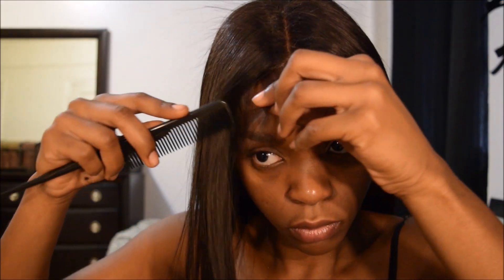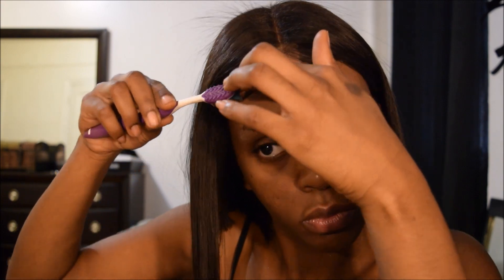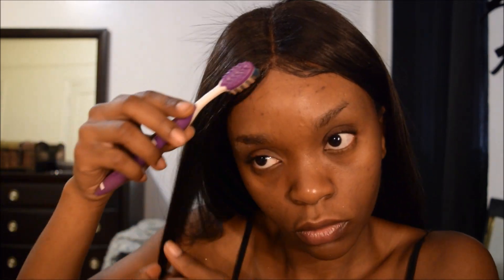Now I'm going to do the same thing on the other side. At this point I'm pretty much done, but I am going to put some finishing touches on this hair by taking some hairspray and spraying it down on the top of my hair to lay down any of the flyaways. You just spray some and press it down with your hands and everything should be a-okay from this point.